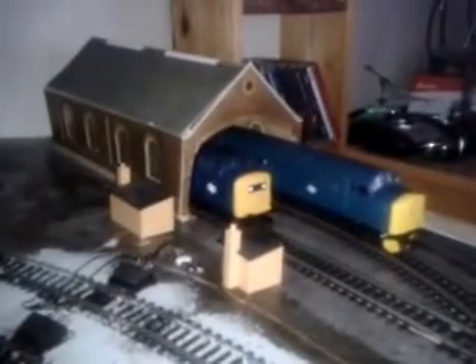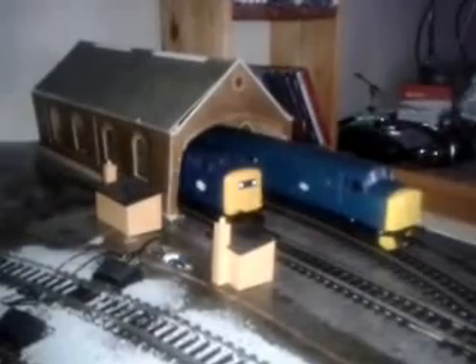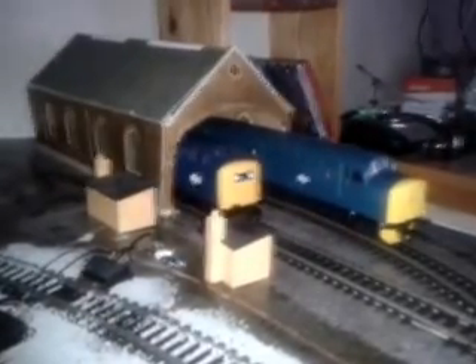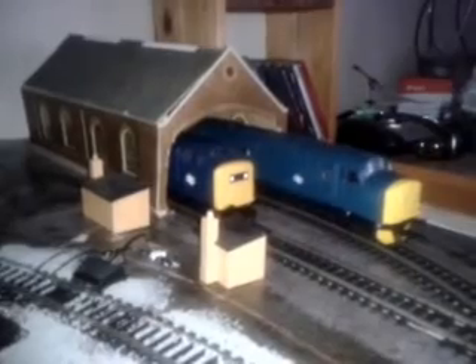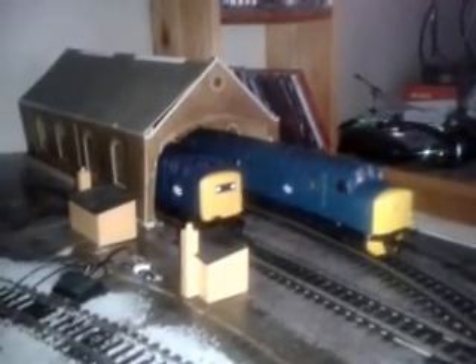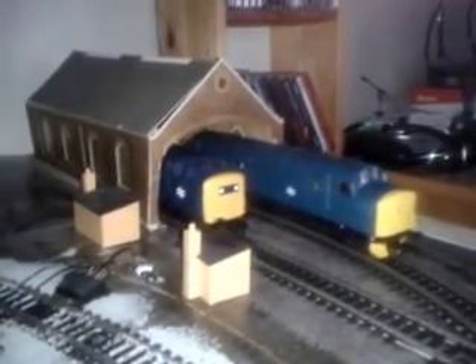Some of you may already know this isn't my first video of my train set. I have a few videos of me running the trains around the track, which is a standard 1800 by 1200 millimetre train set. This is DCC, which is digital. This is the first video of me showing you the progress of my train set so far.